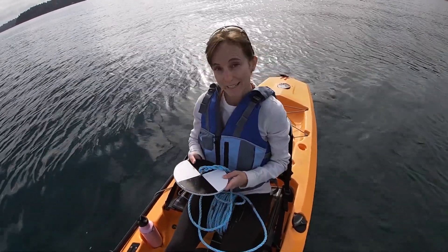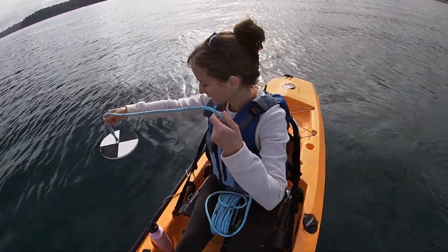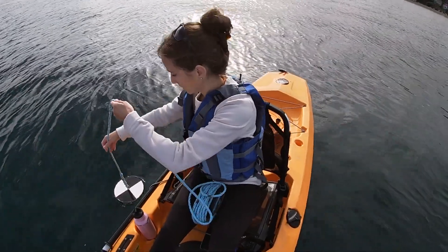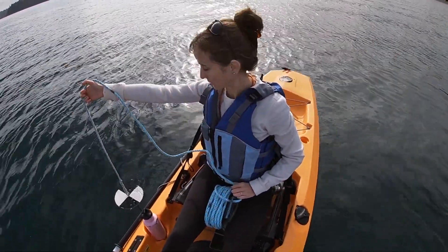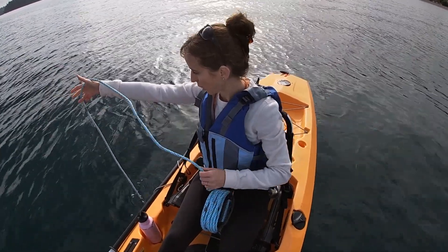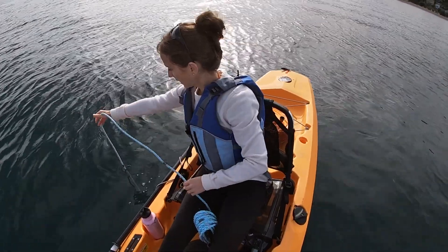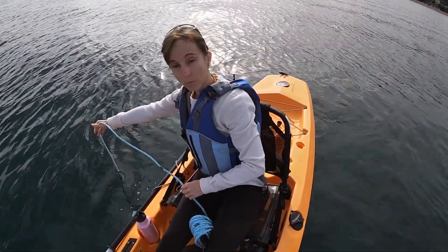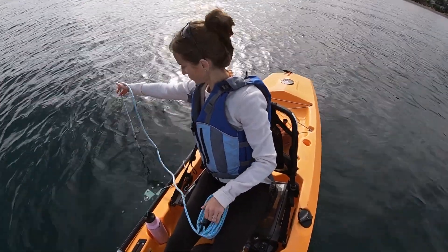In order to take a Secchi depth reading, I'm going to lower this disk into the water until I can't see it anymore. Right now it is at zero meters depth, right at the surface. I'm just going to let it fall — that weight is going to drag it down. Right now the one meter mark is right at the water surface, but I can still clearly see the disk.